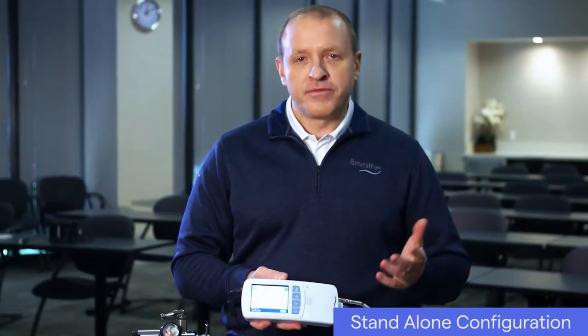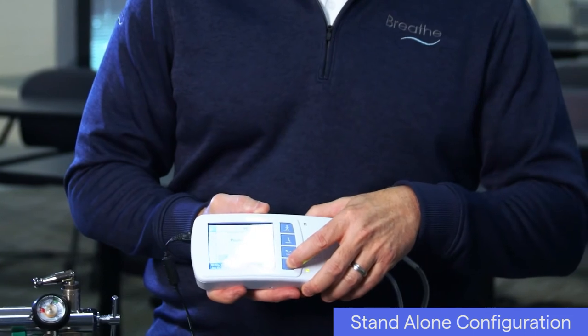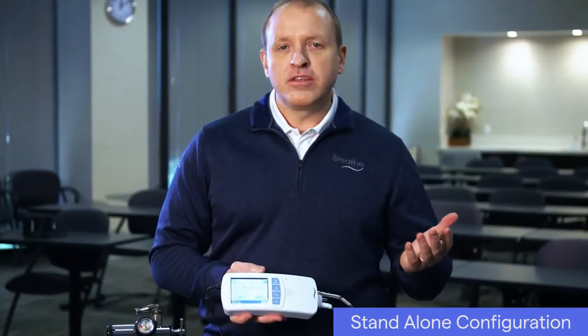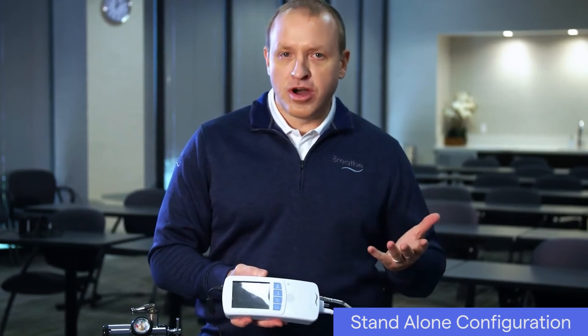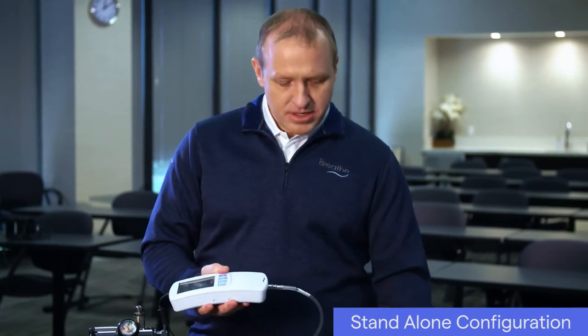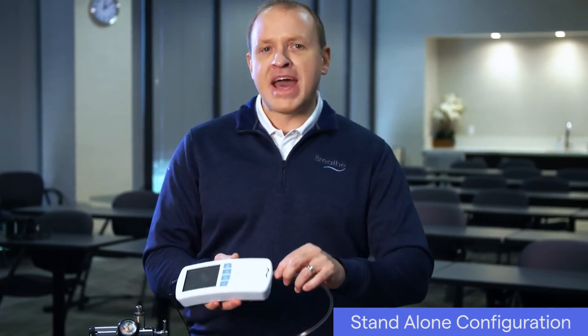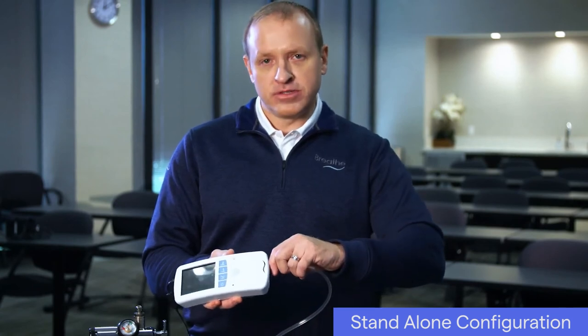To power off the ventilator, push the power button for about three seconds until a confirmation screen appears. Choose OK and the ventilator will turn off. When not in use, turn off the oxygen supply according to the regulator and cylinder manufacturer's instructions. Disconnect the interface and then disconnect the oxygen hose from the ventilator by pulling back on the quick connect end of the hose.